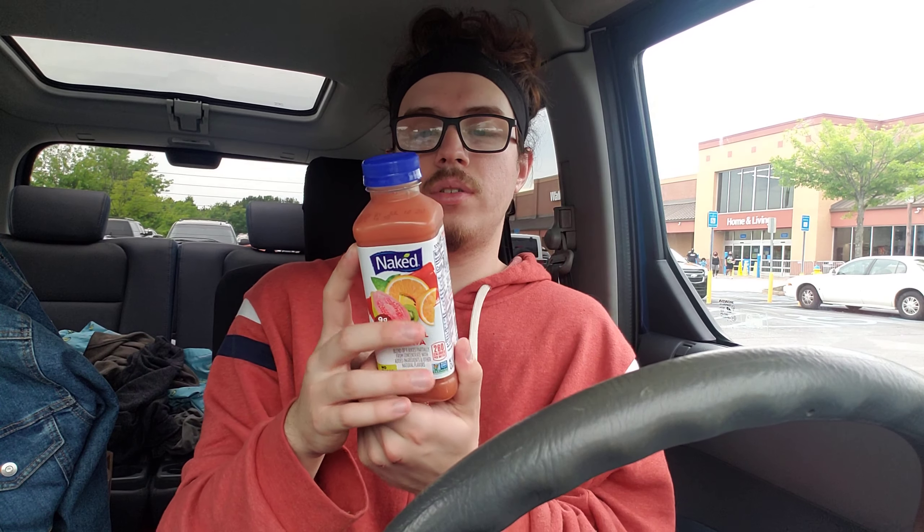Hey guys, today I'm doing a drink review. The drink we're reviewing is Naked Tropical Guava. On the back it shows you what's in it — the juices are from orange, guavas, pineapples, grapes, kiwi, and banana, and then it says a hint of apple, chokeberry, and elderberry. That's pretty interesting. I've actually never had a guava before, so that's kind of why this piqued my interest.